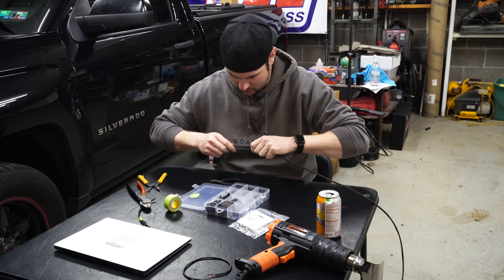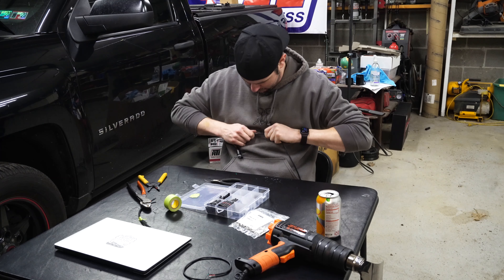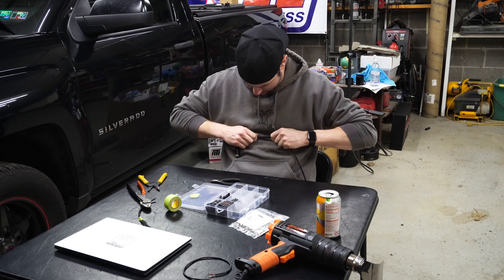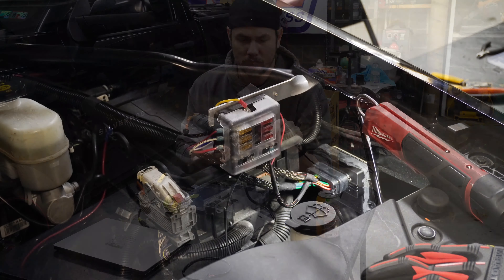Tell you what, let's try it this way — we might be able to get it over there. Yeah, it's going. Okay. So I've got my wiring diagram pulled up over here on the side. Let me go ahead and connect our connector.